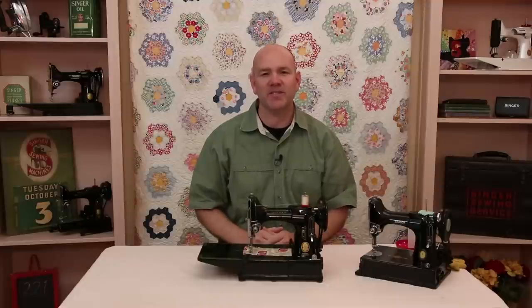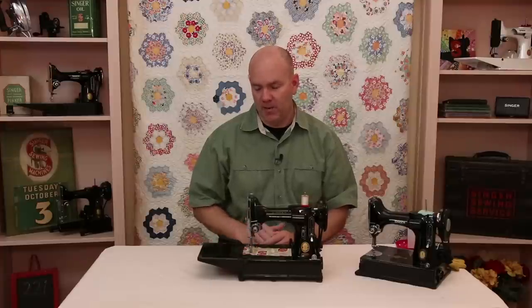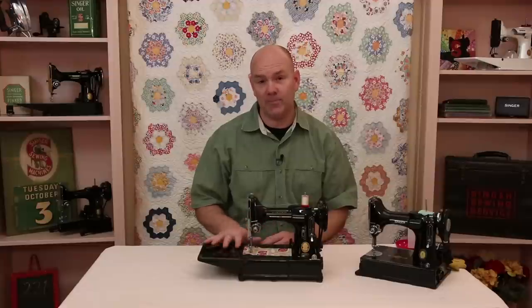Hi everyone, I'm Carmen from The Featherweight Shop. Today we're going to be revisiting one of our oldest and most popular videos — a thread jam in your Singer Featherweight. It's one of our most popular videos because thread jams can be fairly common, so we're going to address how to keep those from happening and also how to fix it.